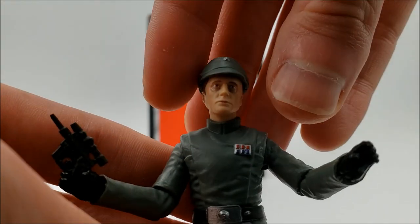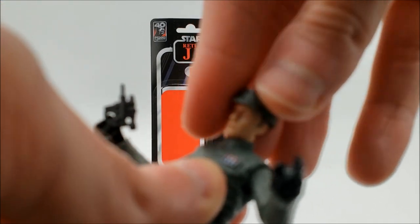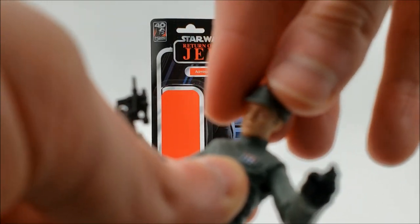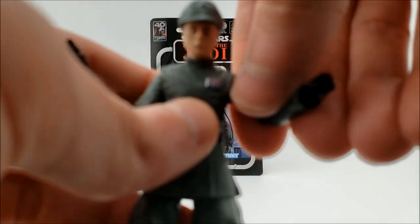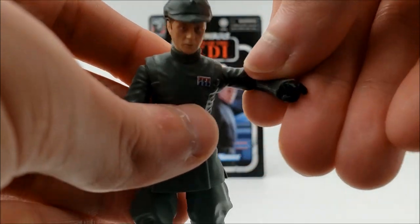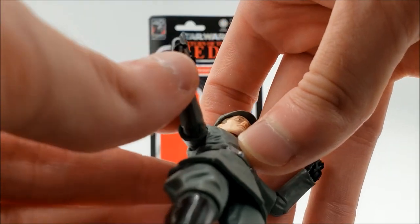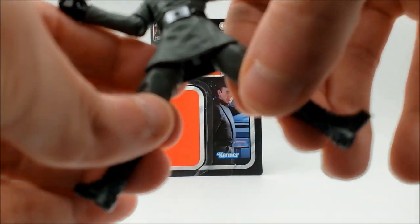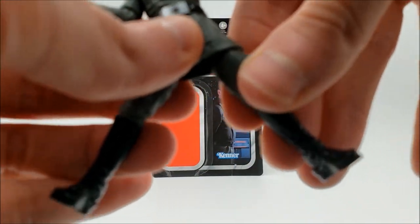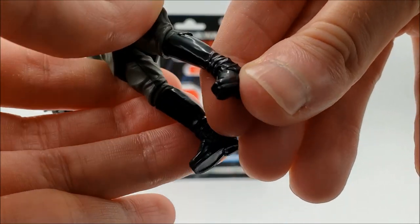In terms of articulation, he is ultra-articulated. He has a dumbbell joint at the head with extremely good range of motion — very fluid. The shoulders are ball-jointed with hinged elbows, and he does have hinged wrists: one goes in and out, the other goes up and down. He has a torso joint, hinged hips, swivel thighs, hinged knees, and rocker ankles as well.